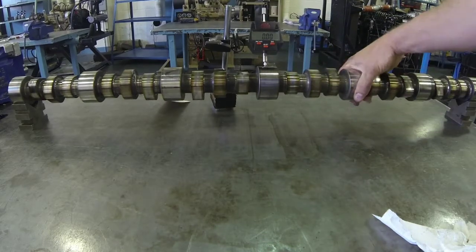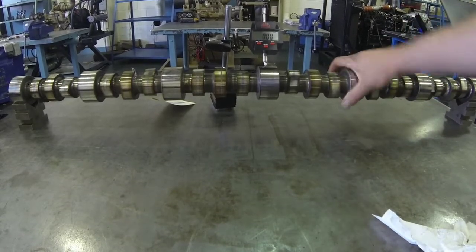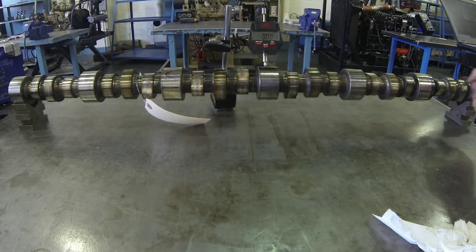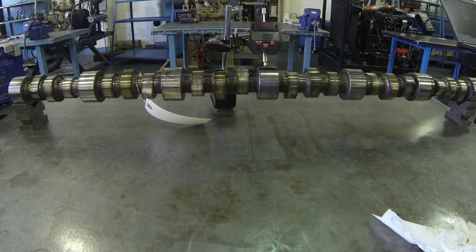As I rotate this through more than one complete revolution, we see that there is no reading on the dial indicator face — it stays at zero. What that tells us is that this camshaft is perfectly straight. There is zero thousandths of an inch run out.